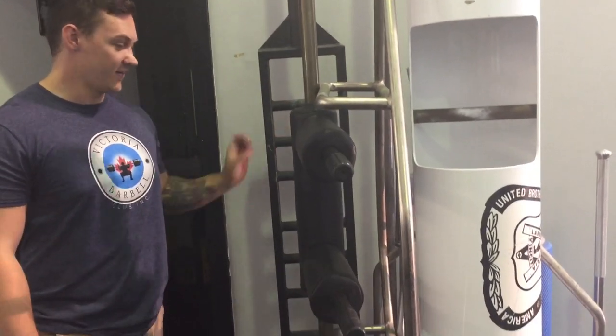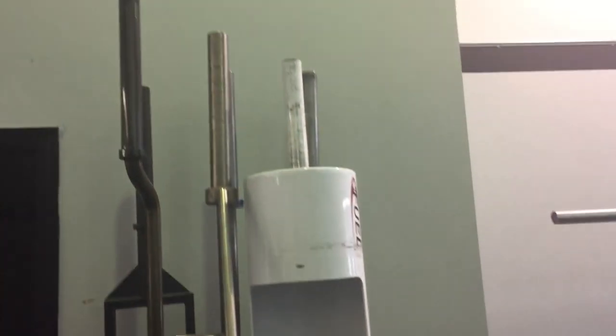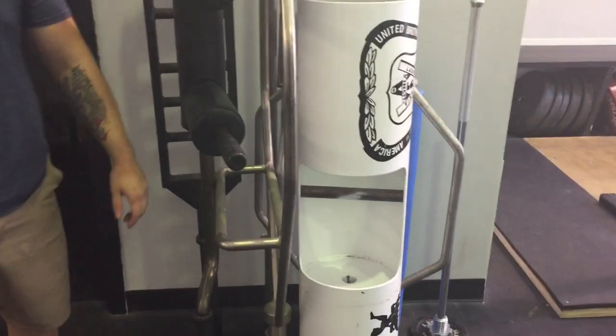There's the Swiss bar, an EZ bar for curls, a 7-foot trap bar and a 5-foot trap bar, and a couple more power bars.